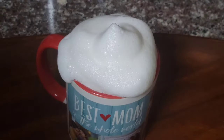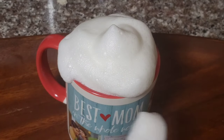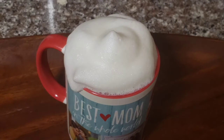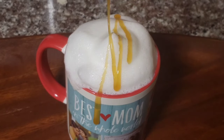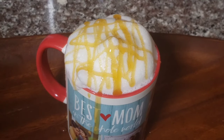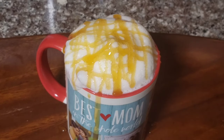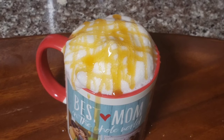My favorite is both hot and cold. It's delicious. You can use it with caramel flavor. You can drizzle a little caramel sauce on top. You can mix it with a spoon. You can add a little bit of sugar and caramel sauce to taste.